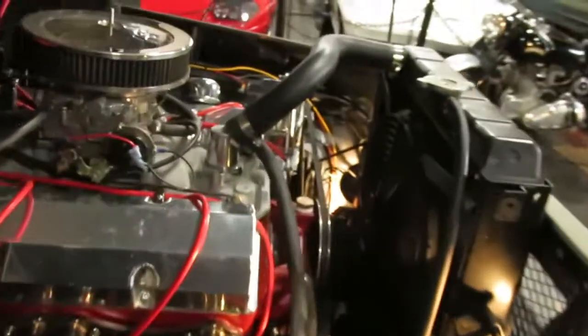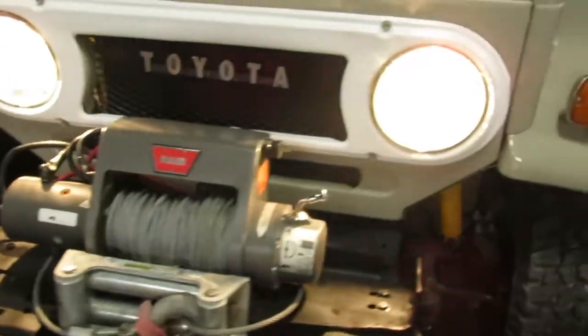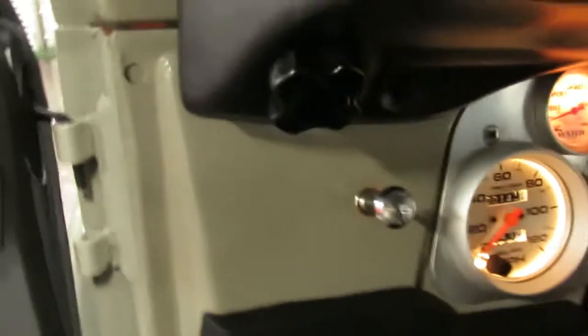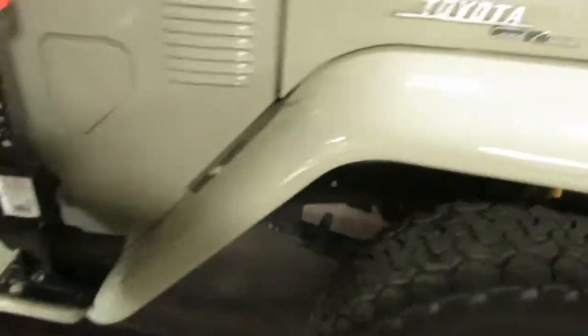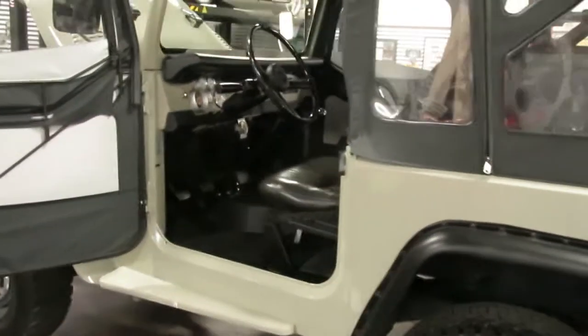Chrome tip dual exhaust. All your lights and turn signals work. So this is Shep here at Sun Valley Auto Club. I can be reached at 208-721-1973 if you'd like to be the lucky person driving this one around — just give me a shout. Once again, 208-721-1973. I'm Shep at the Sun Valley Auto Club. Thanks for taking your time to watch this and we'll catch you soon.